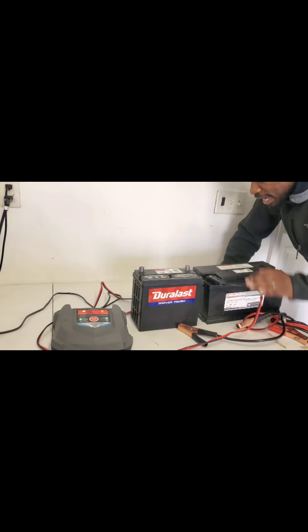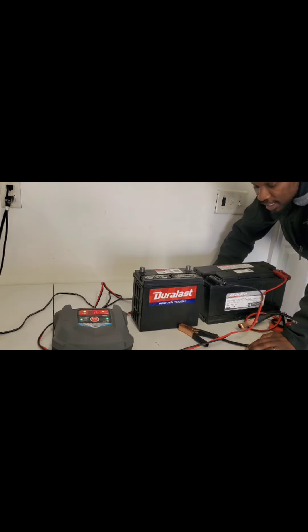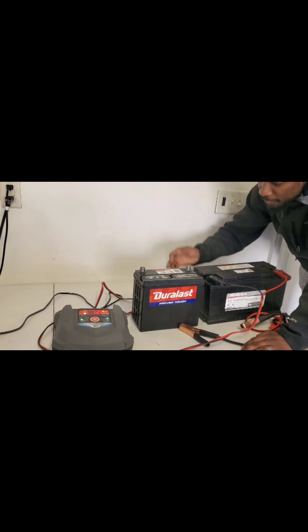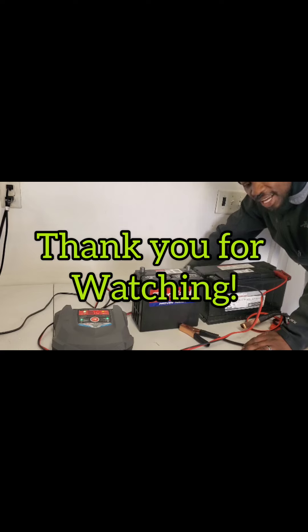This battery can now go back in the car and be used again — it's a good battery. That's it! If you have any questions, let me know in the comments. Not every battery has to be dumped in the garbage. These batteries are expensive — this one is $240 and this smaller one is $200. If you like that little trick, hit the like button, share this video, and until next time — peace!